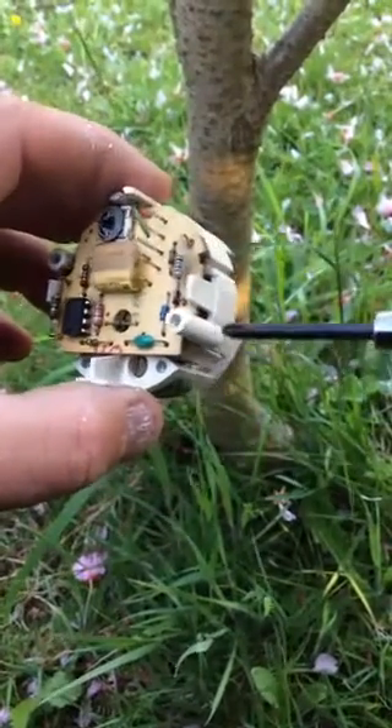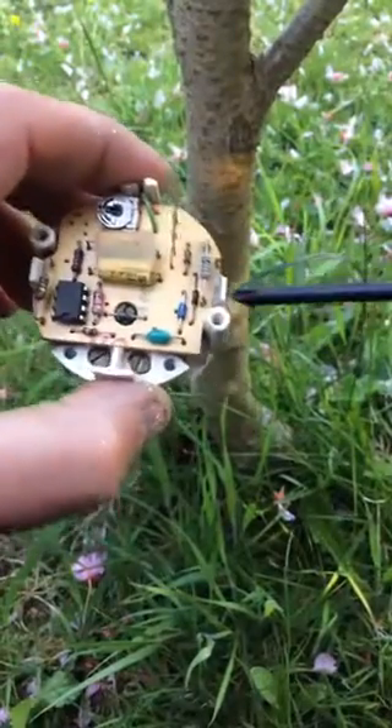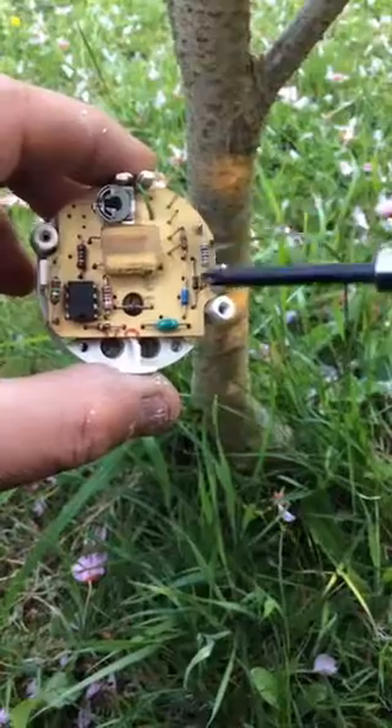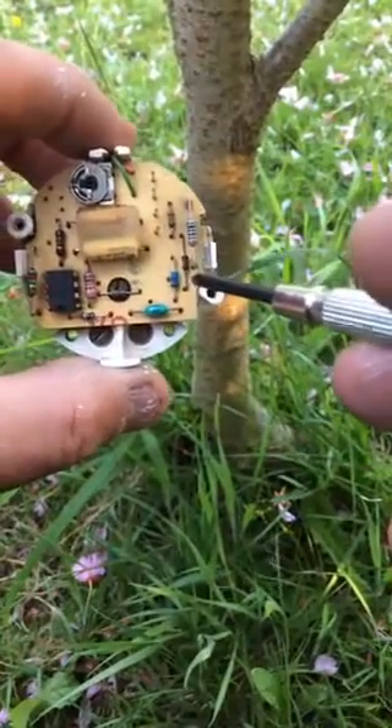Well, this is the module out of the tachometer gauge, the rev counter. To do the mod — and this mod is described in lots of places, just google it, it's on the internet — it's fairly simple really.